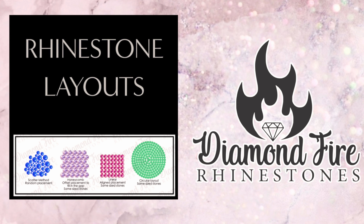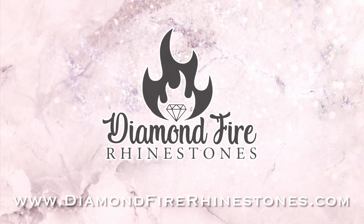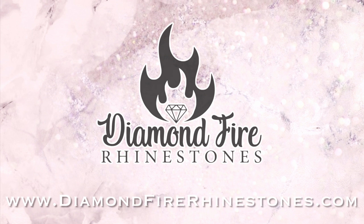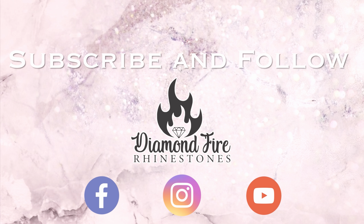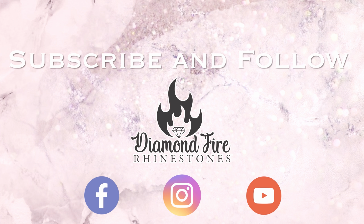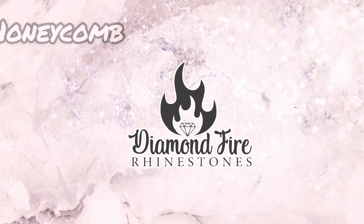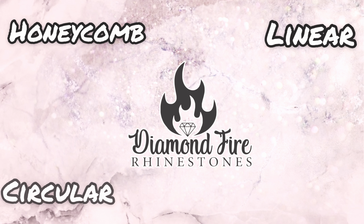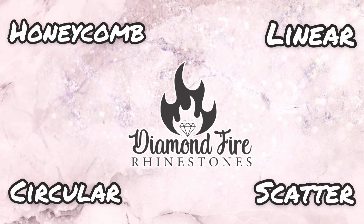Hi everyone, I'm Jesse, one of the owners and creators at Diamond Fire Rhinestones. Welcome to our channel. In today's tutorial we're going to go over four basic fill patterns: honeycomb, linear, circular, and scatter.